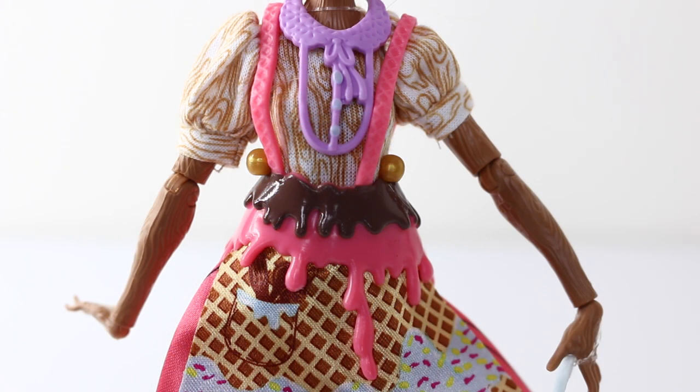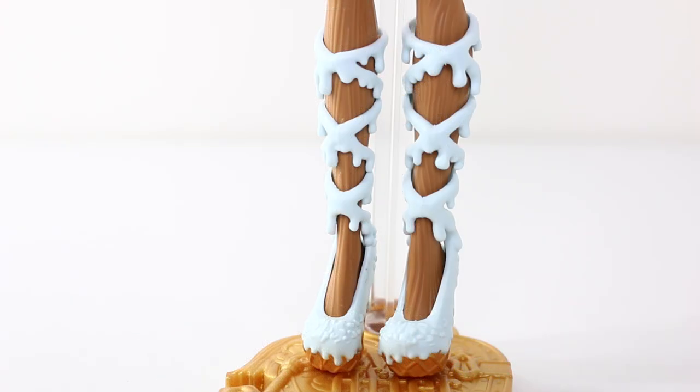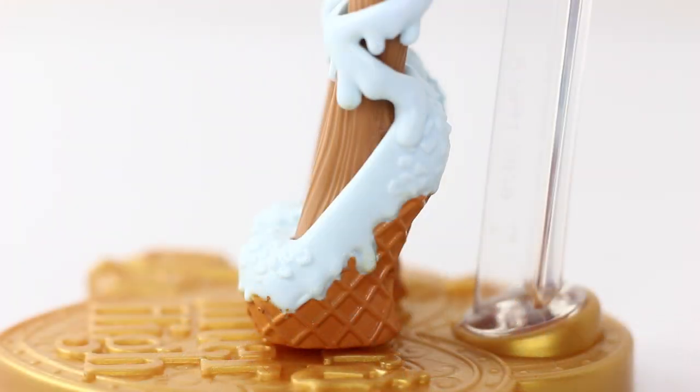She also has this really tasty belt which is done in brown and pink icing and is dripping down the sides. The suspenders attached to her belt have a pink wafer design on them. Her shoes are also really cute — they are done in baby blue and the straps at the top look like dripping icing. On the toe of her shoes they're decorated with sprinkles, and check out her wedge style heels — they have a waffle cone pattern on them.